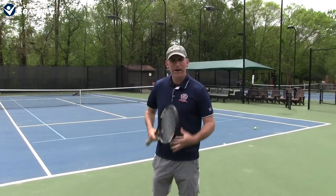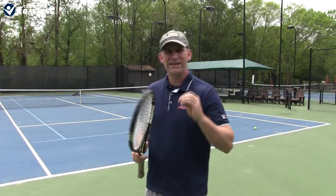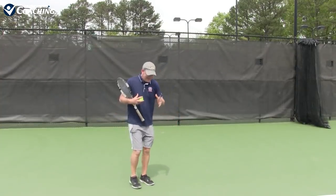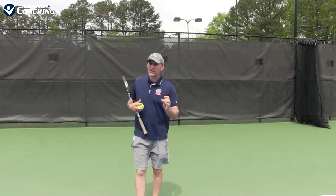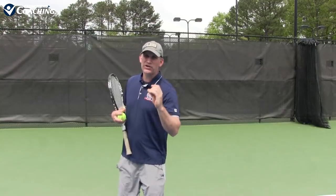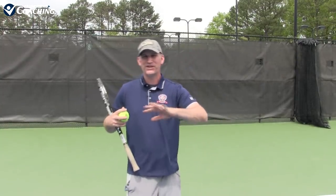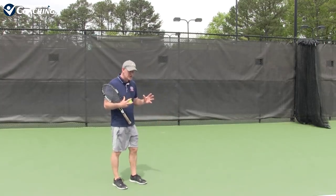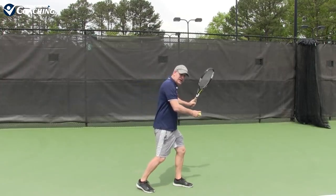Now we're going to move up to our upper body and talk about how these control levers work to develop a deadly, accurate forehand. As we work our way up the kinetic chain, the hips become very, very important. I see a lot of people mess this up — especially people trying to develop an open stance forehand for the first time. They're watching YouTube videos, seeing Rafa and Djokovic hit open stance, seeing pretty much every player on tour hitting open stance forehands.